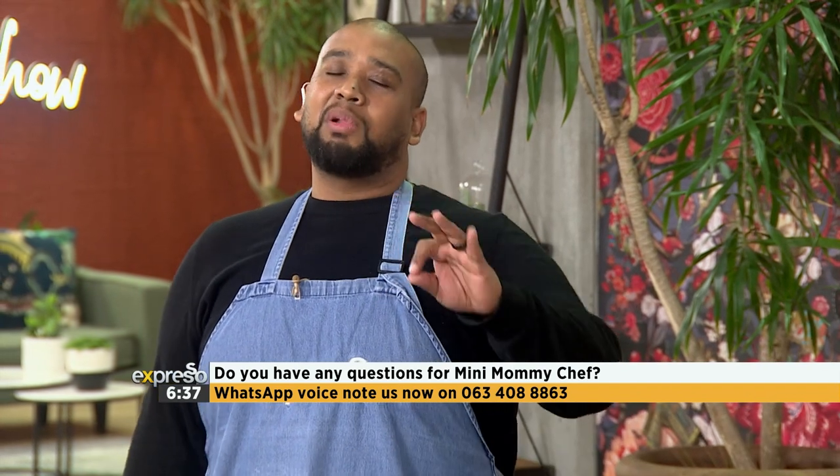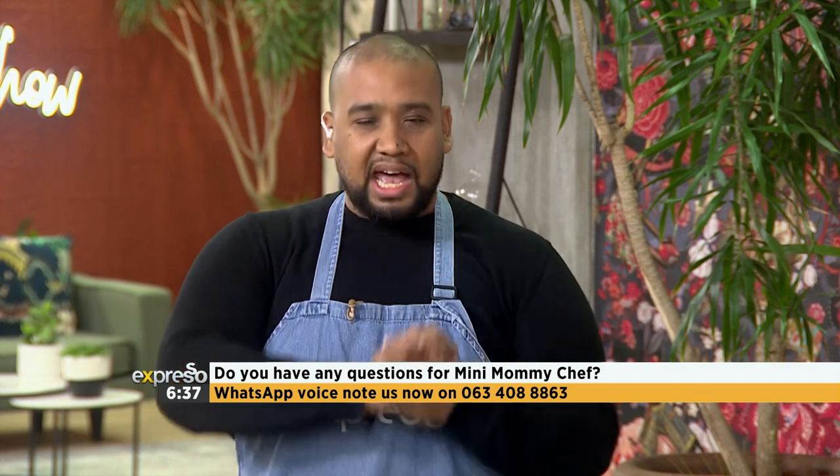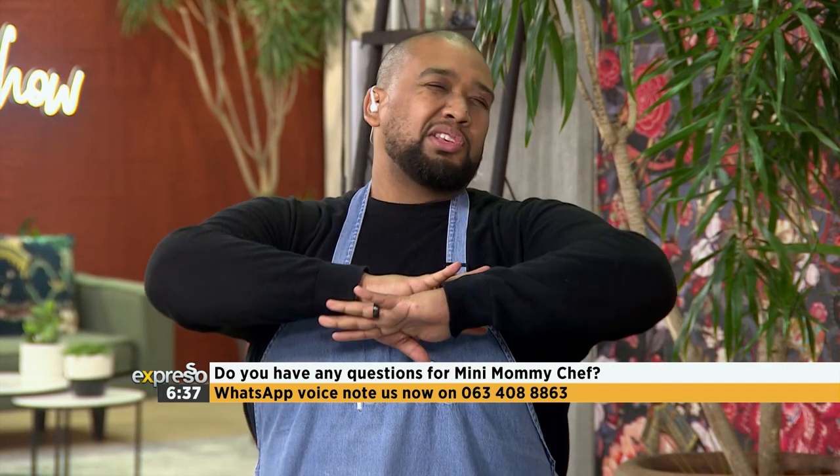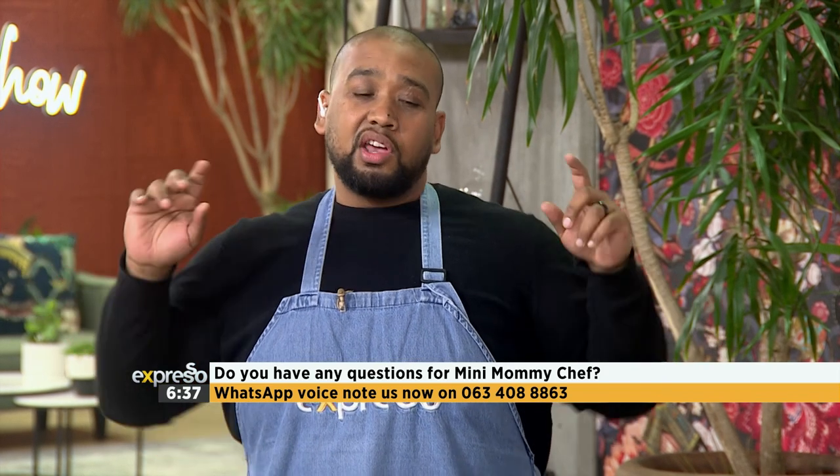Now if you want to be part of this morning's Calendary Hotline Bling, we are welcoming you to send us voice notes to 063-408-8863. The phone lines are open. We want to hear any culinary conundrums you have about absolutely anything — no theme today, just go crazy.